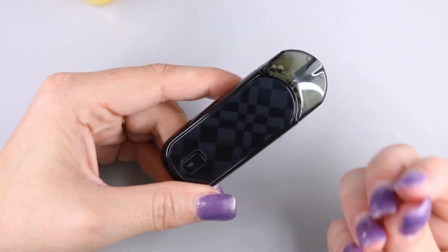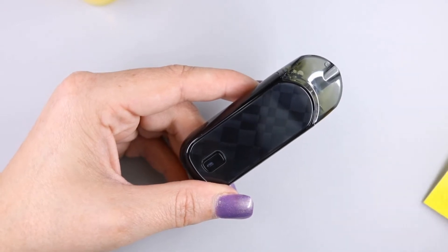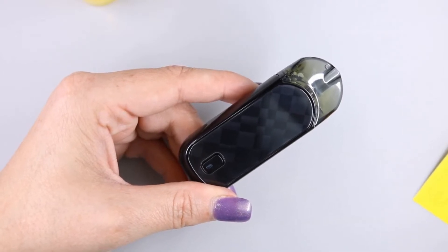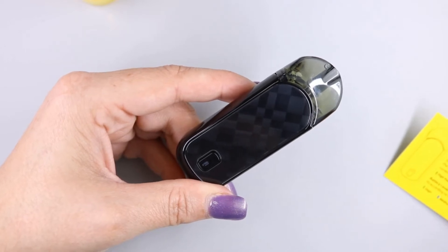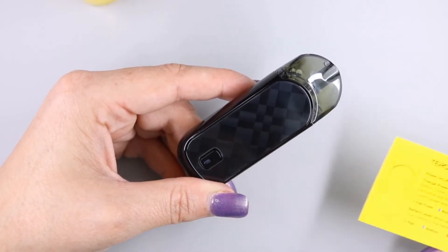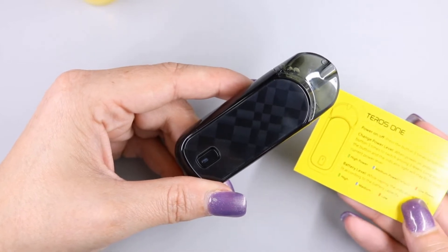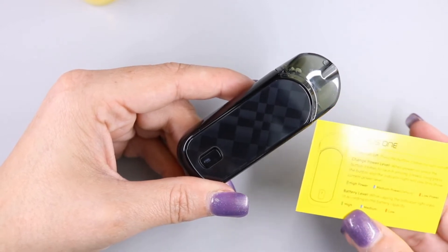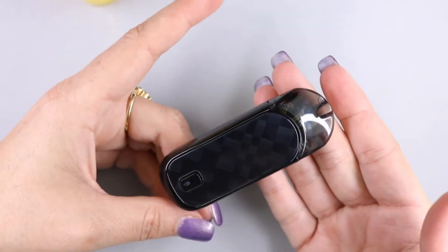When you fill these pods you definitely want to let them soak and saturate for 10 minutes before using the device. While we're waiting, here are the specs: the battery is 650 milliamp hours, the pod capacity is 2 ml of e-liquid, and the coil inside is a mesh coil. The Teros One also features variable voltage — high power, medium power (which is the default), and low power. The battery level indicator shows green for high, blue for medium, and red for low.